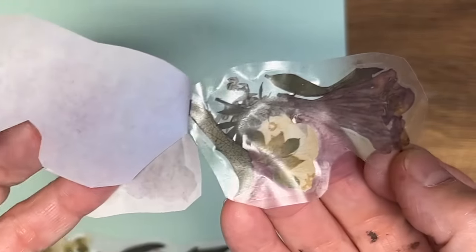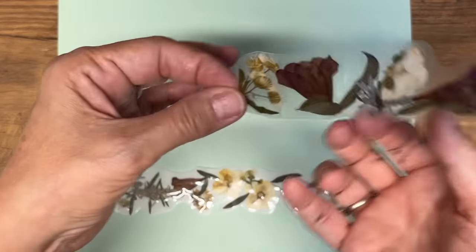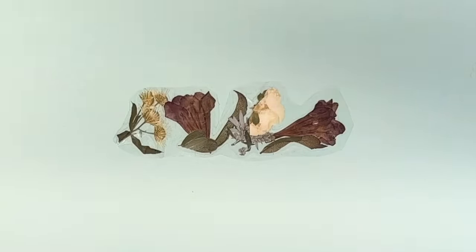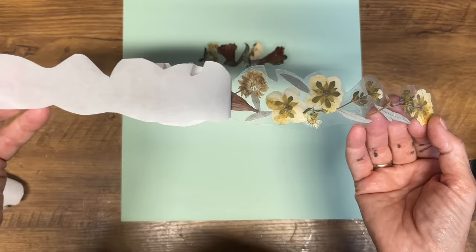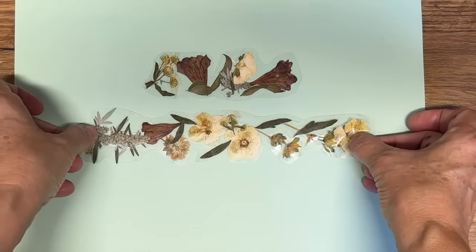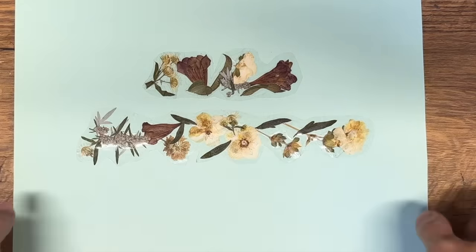If you want to make bigger stickers, watch through to the next project. For now, just peel away that parchment paper and you have sticky packing tape stickers you can press onto your projects as embellishments. They're so cute and a great way to showcase dried flowers saved from the summer.